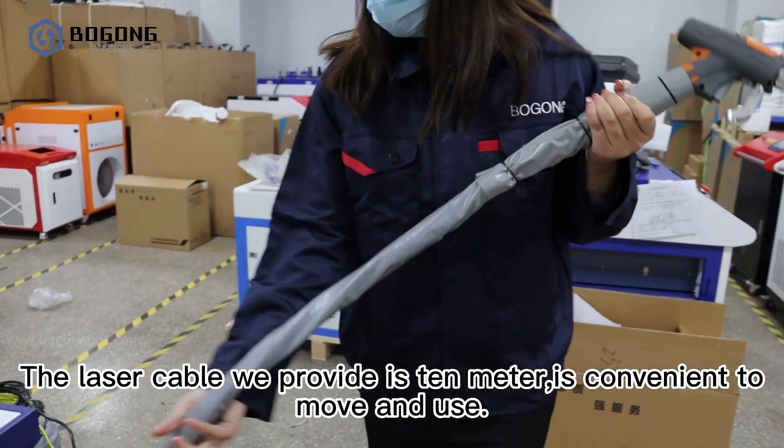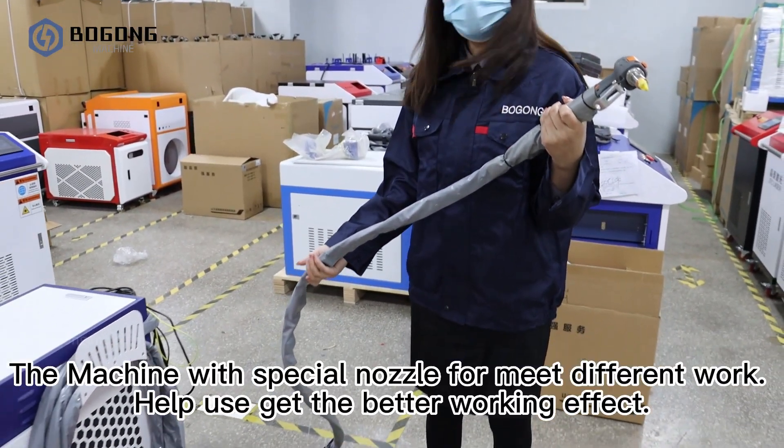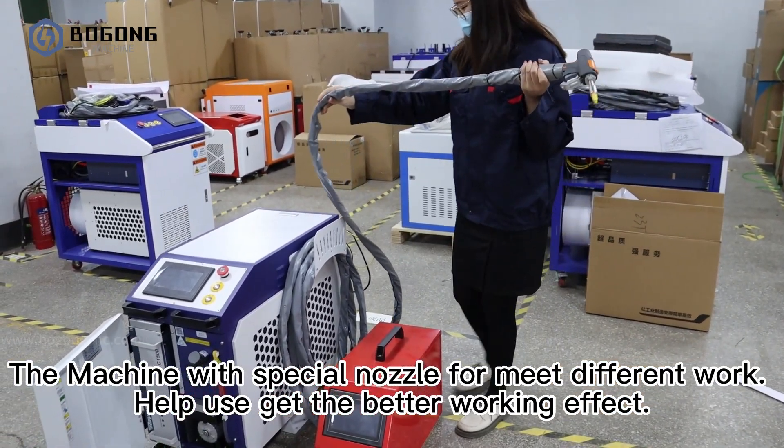The laser cable we provide is 10 meters, which is convenient to move and use. The machine also comes with a special nozzle for mid-frequency work, helping you get a better working effect.